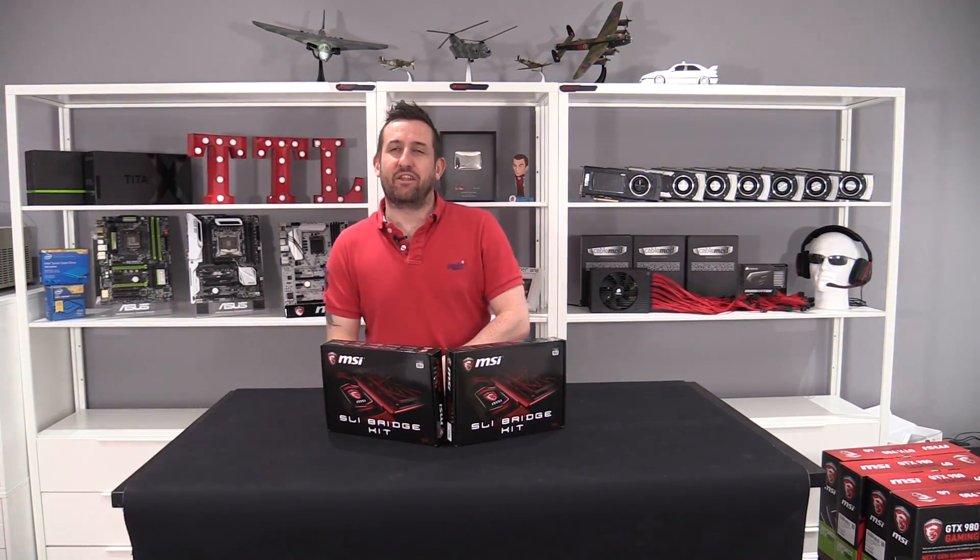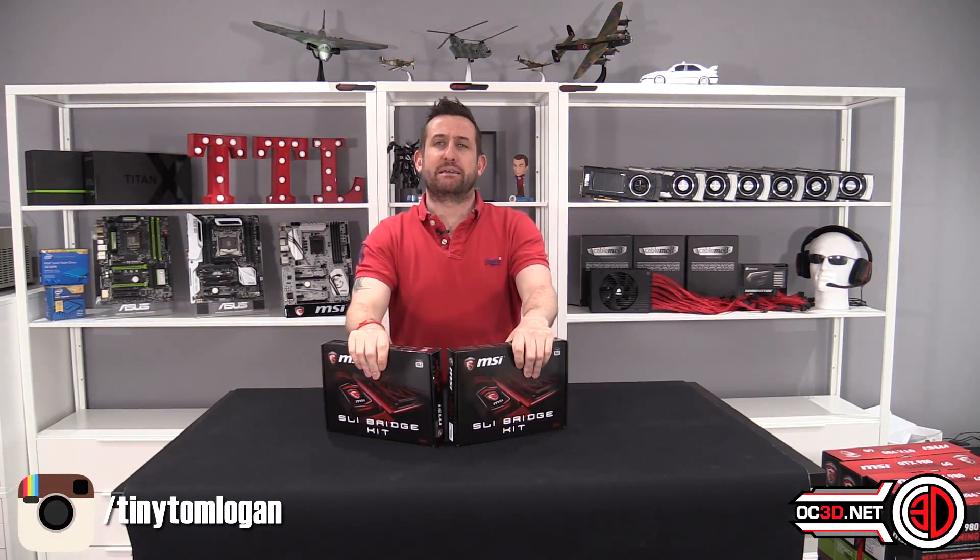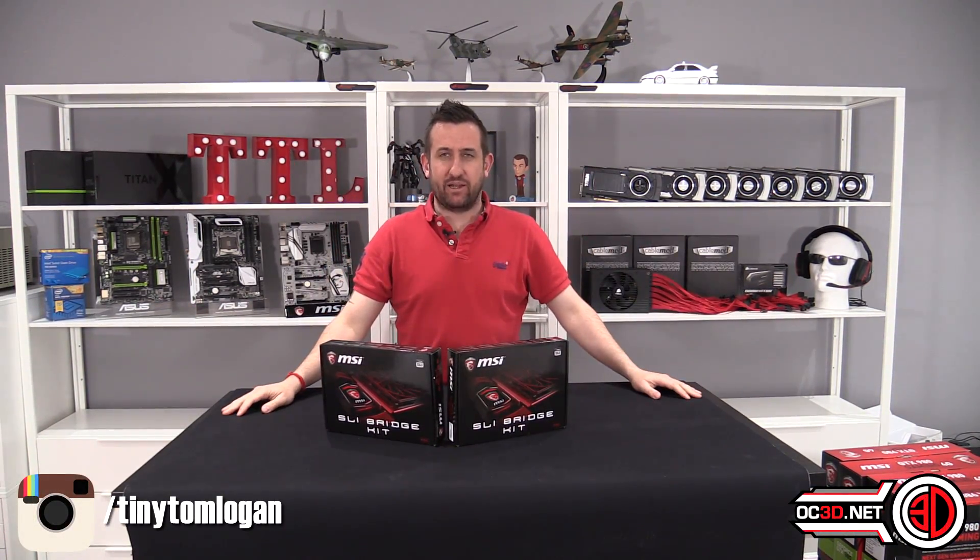Hey guys, it's Tiny Tom Logan back with another video for you. Today we're going to be taking a look at an SLI bridge. How exciting.